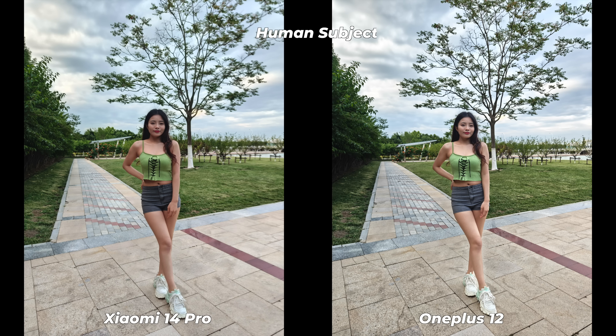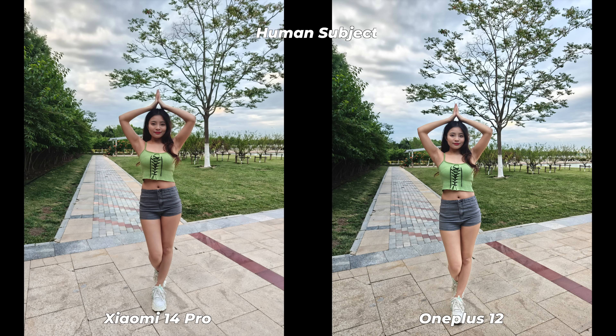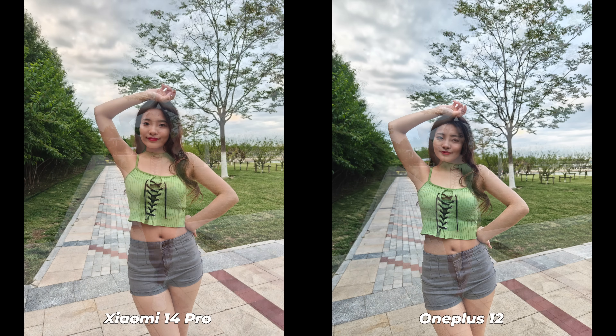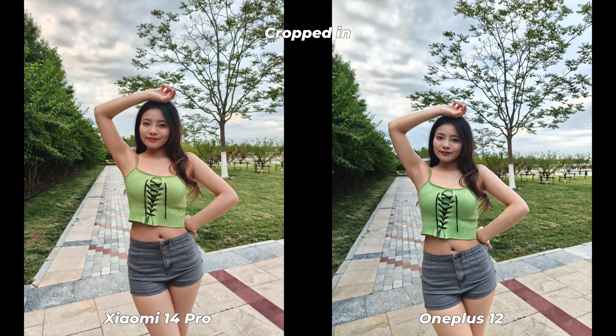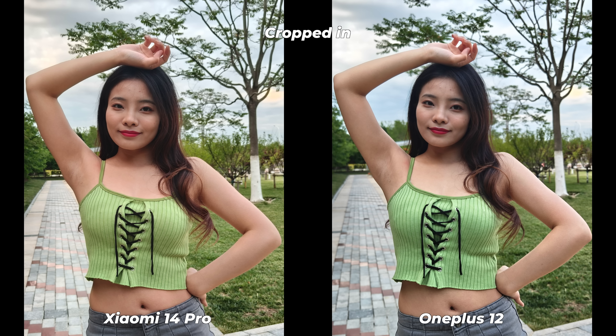Let's start with some human photos. A lot of people do camera comparison videos without a single photo of a human subject, and I don't like that idea. To me, human photography is an integral part of a camera comparison video. In human photography, a few things are very important: exposure, detail level, skin tone, color grading, and white balance. Surprisingly, both phones have performed similarly well.